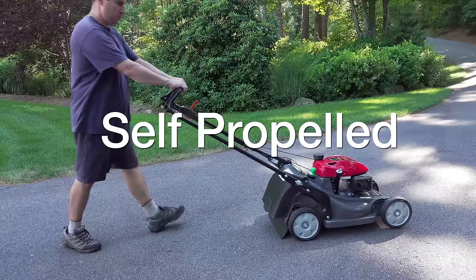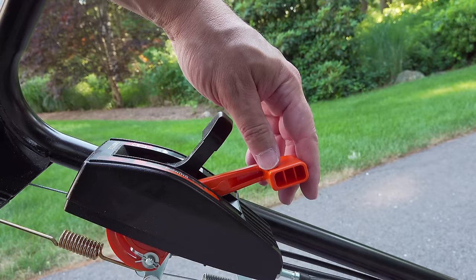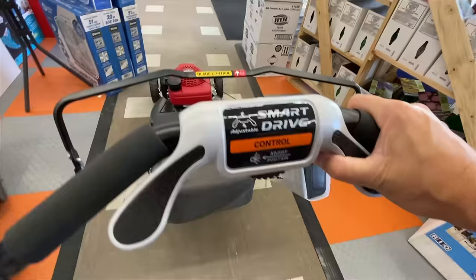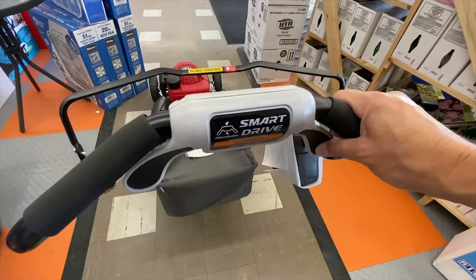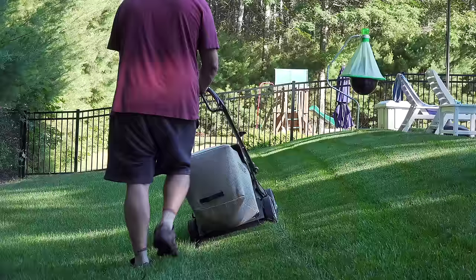Honda has two types of transmissions for their self-propelled mowers. One uses an orange handle — it's a type of cruise control where you get the mower going and then set the exact speed you want. This is actually more expensive than their Smart Drive system, which works great — you just move the handle to the position that gives you the speed you want. I find Smart Drive is easier for most people, but I went for the cruise control version because I have a very bumpy yard and didn't want my hand controlling the speed — I just set it and go.